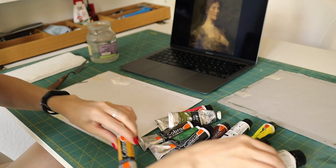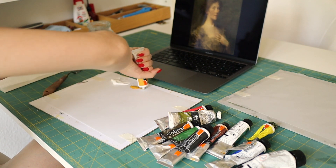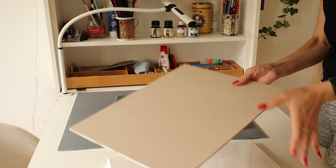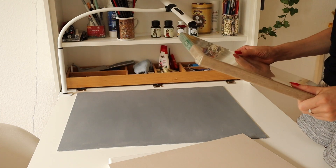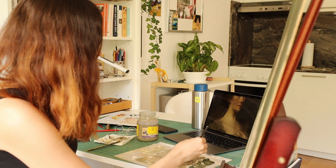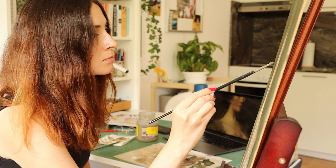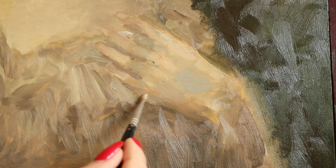When you're doing a master study, choosing the right surface and materials can be very important, although it really depends on what you're trying to achieve. In the ideal scenario you want to use the same materials and surface as the master you're copying did, but it's not always possible or necessary. In my case I didn't want to copy Dewing's technique exactly, but instead I wanted to replicate his compressed values and the overall mysterious atmosphere of the painting.